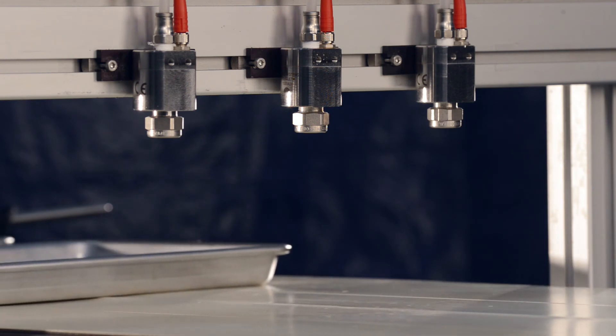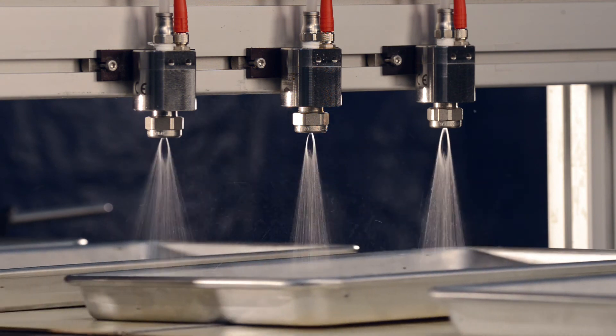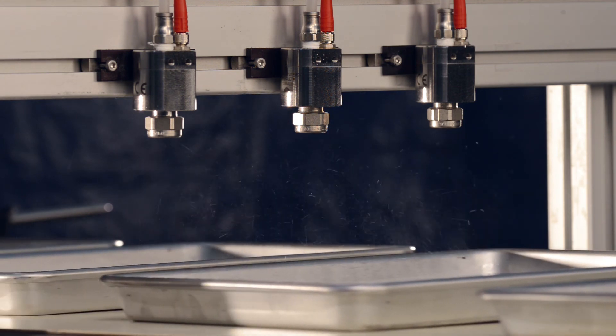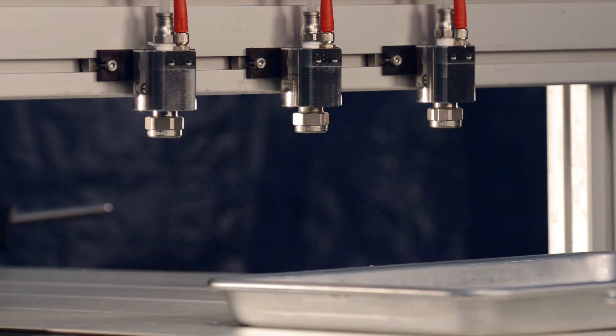You've just seen the simple and quick steps to program your AutoJet 1550 Plus modular spray system. For more detailed instructions, please consult the owner's manual or contact your local spray expert at 1-800-95-SPRAY.